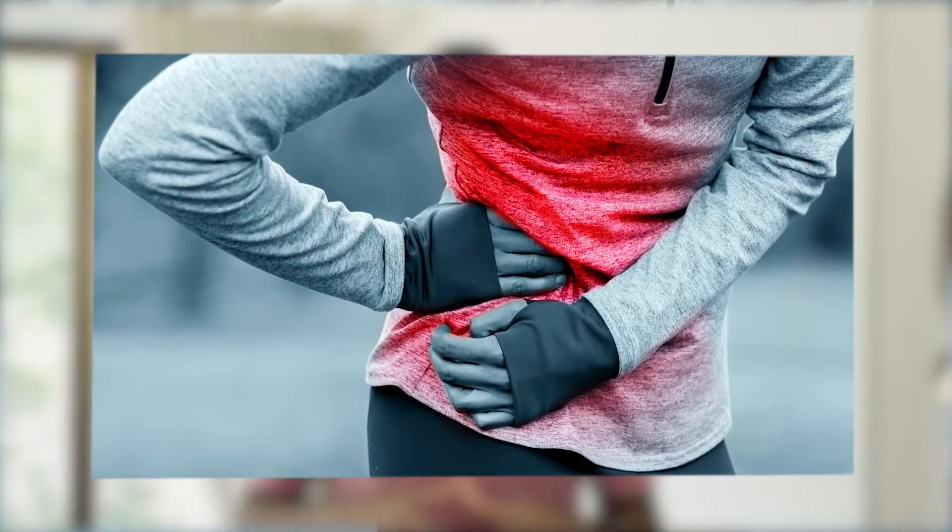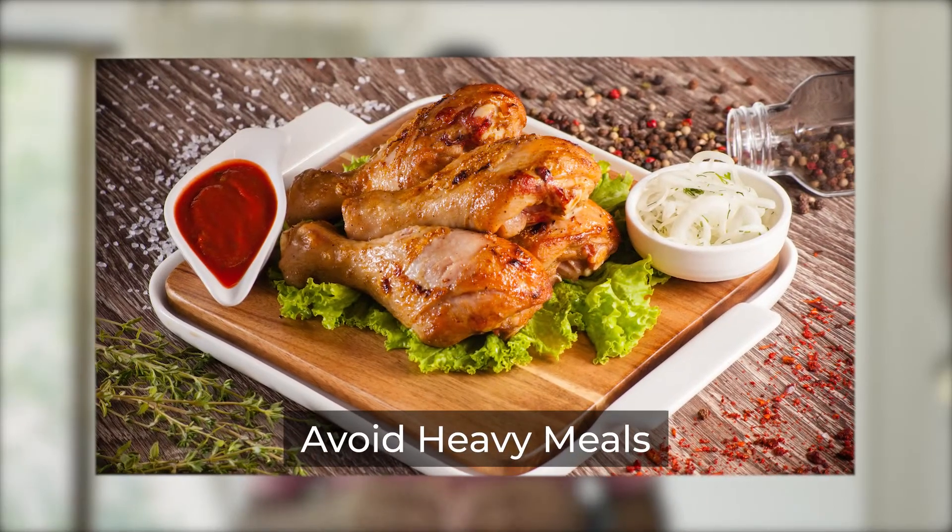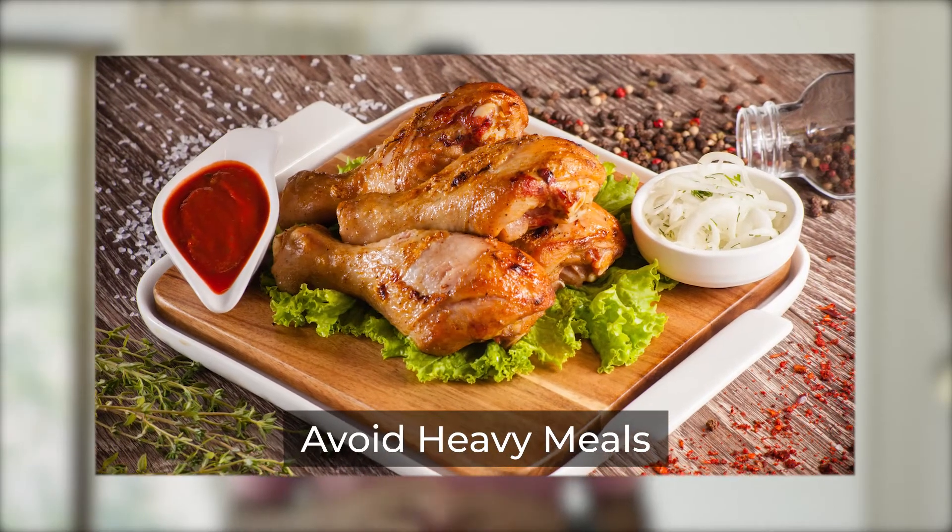If you get pain on the side of your ribs when you are running, you might be suffering from side stitches. A couple of things to do if you suffer with side stitches: one, you should definitely look at not having heavy meals, specifically the ones that have high protein or fiber in them, before you start your run.